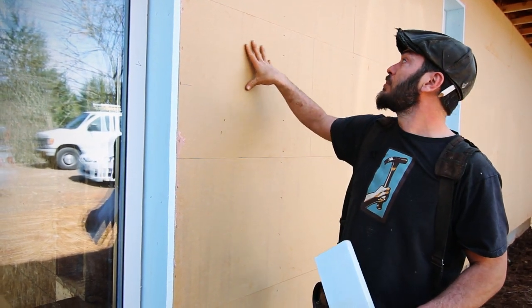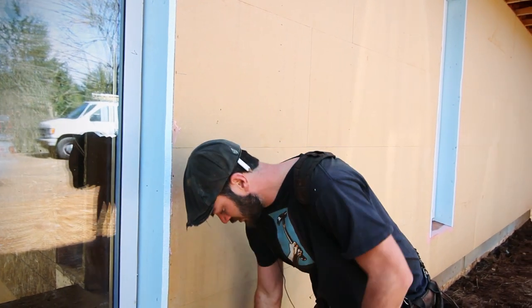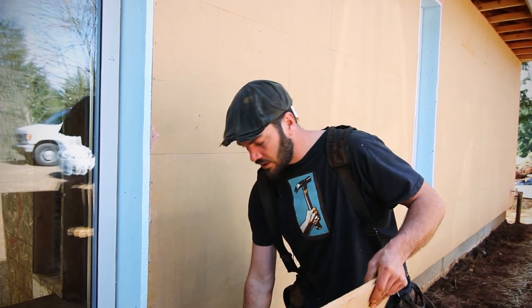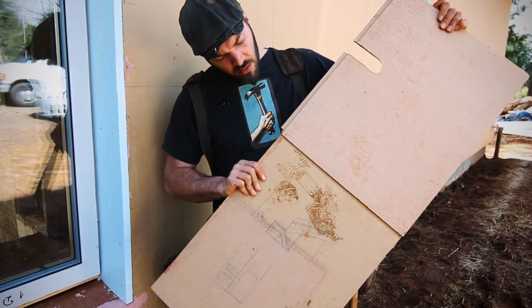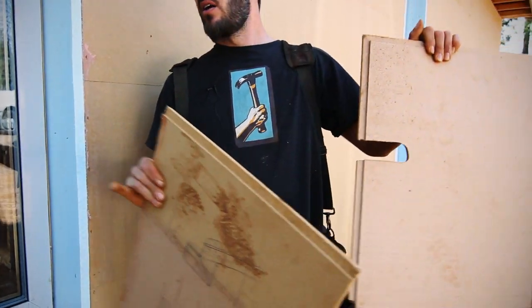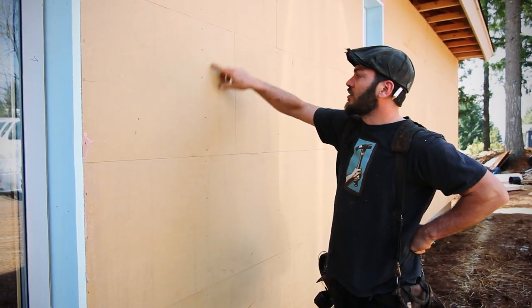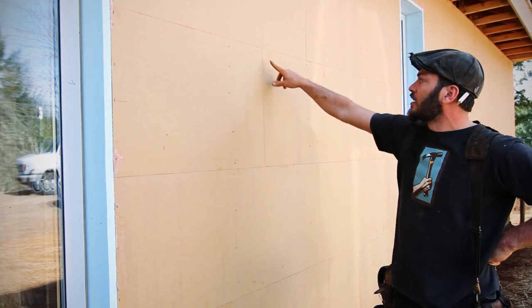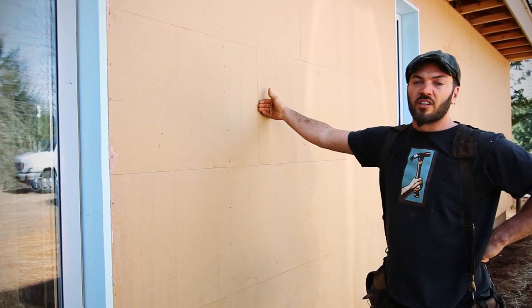This is a really cool product that goes up quickly with staples. It's a tongue and groove joint on top, bottom, and all three sides, so you don't actually have to break it on a stud. As you can see here, we have a stud here and a stud here, and our vertical joint is just in space — the tongue and groove makes it rigid enough to allow that.